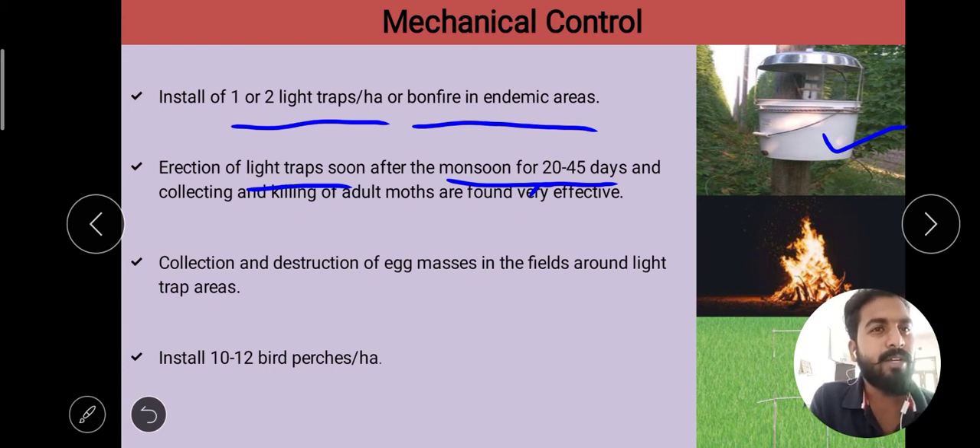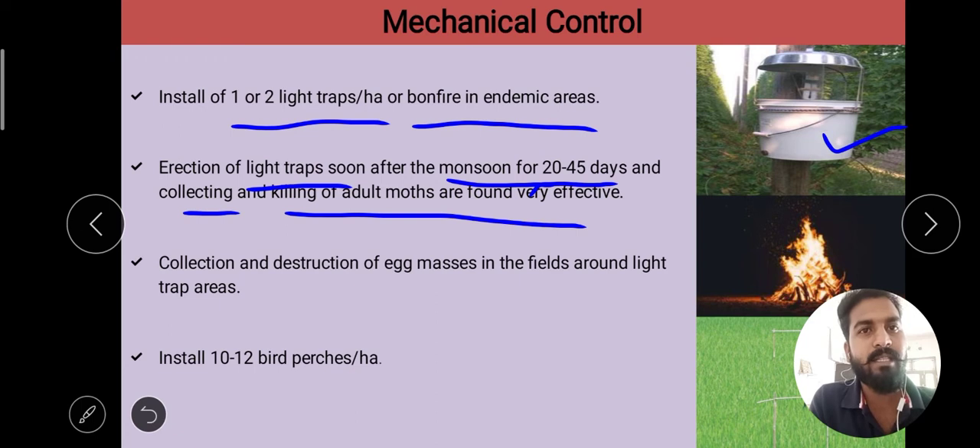Light traps are maintained for 20 to 45 days. Collecting and killing adult moths found near light traps is found to be very effective. After the monsoon, egg masses found on the undersurface of leaves should be collected and destroyed.